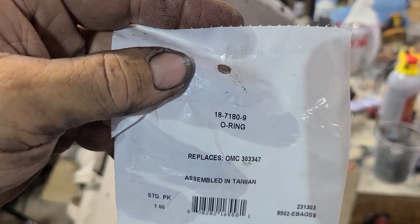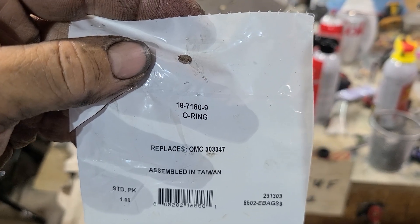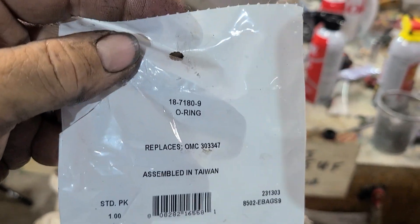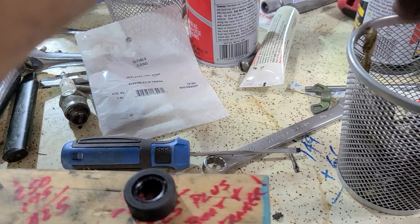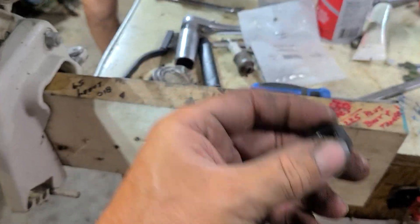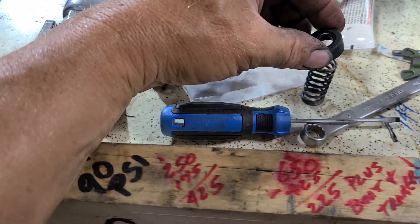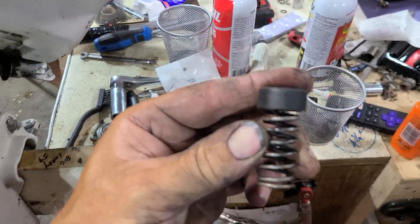If you type that in at marineengine.com, it's got it on there too. 303-347 — that is the O-ring that goes at the top of the drive shaft. It will go inside of that plastic seal, and it will be sitting right on top of that spring right there.